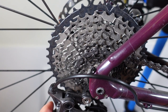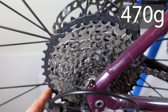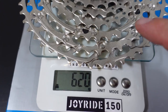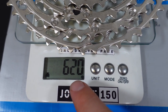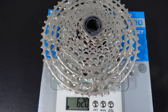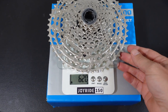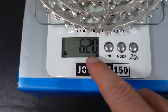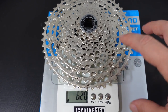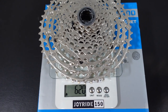Previous generation 11-speed cassettes with one or two aluminum cogs were in the 470-gram range, but the new Deore 11-51 all-steel comes up to 620 grams — that's 150 grams heavier. That might not be the end of the world for a hardtail, however you've got to keep that weight in mind. It's not just the weight of the bike — it's the inertia of the cassette while rotating, so that would be a downside of this kind of weight.